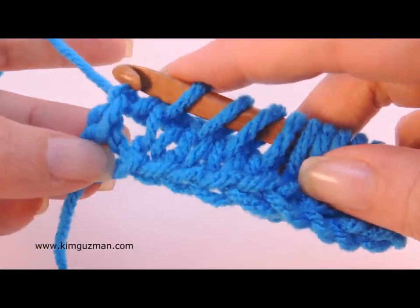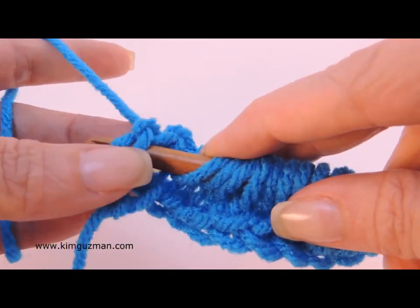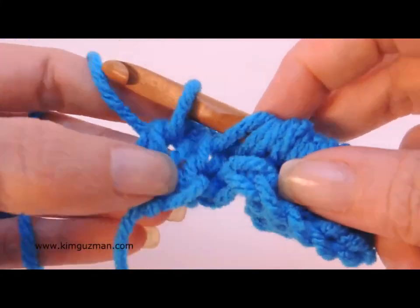Now we're down at the last stitch. I'm going to go ahead and work so that there are two on the outside here, because we want to make sure there's stability there. With Tunisian knit stitch you would probably do that anyway.